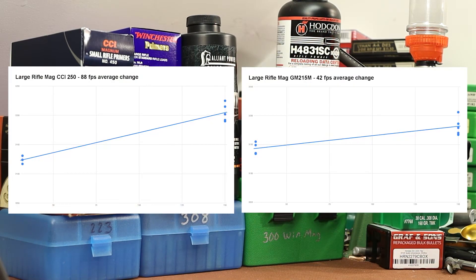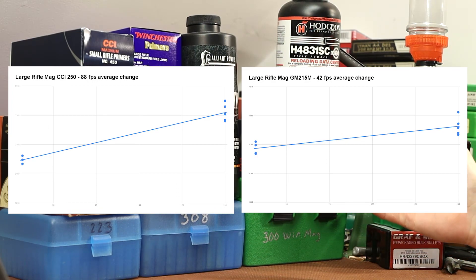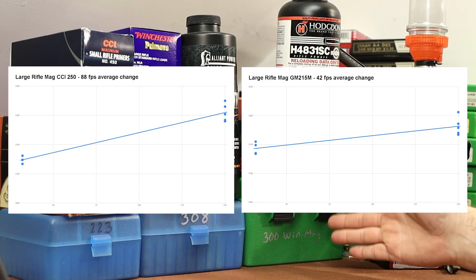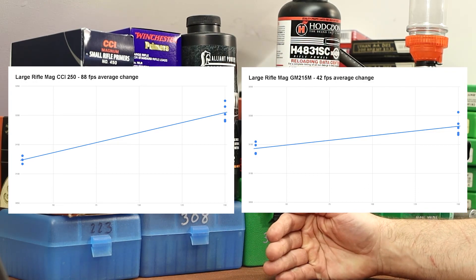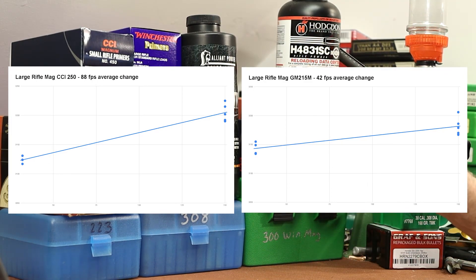Let's move on to the large rifle magnum primers. Things get more interesting here because H4831SC is clearly not as temperature stable as AR Comp. But even saying that is kind of unfair — a 77-grain charge weight of H4831SC is a much different thing than the little 21-grain charge weight we were shooting in .223. Is the temperature swing proportional to charge weight? The more powder you use, the more your velocity is going to swing. Or is it a fixed thing based on velocity — like for every five degrees you get 0.25% increased velocity? I don't know, and we may not have enough data to figure that out.